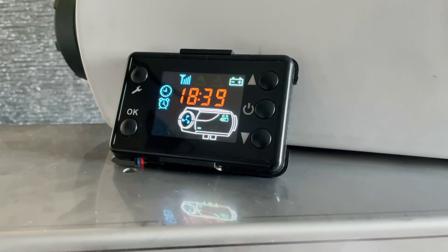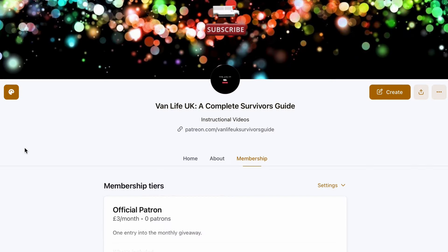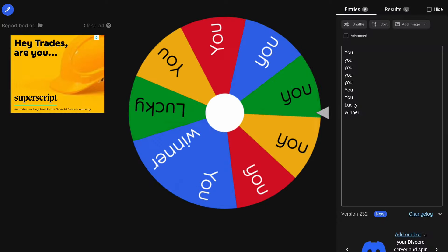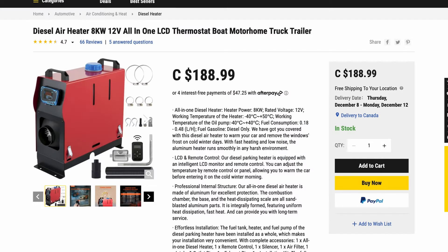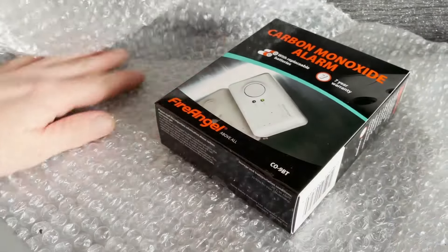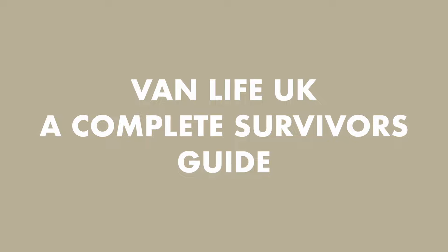That's about it — I went slightly over on the time, but never mind! If you liked it, please subscribe, click like, and leave a comment below. If you'd like to be in with a chance of winning the heater featured in this video, head over to our Patreon page where for just three pounds a month you can be entered into a prize draw to potentially win high-value items like this Vivo all-in-one heater. We are Vanlife UK — a complete survivor's guide. Please subscribe.